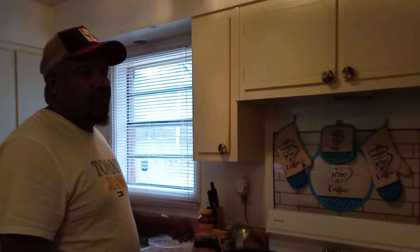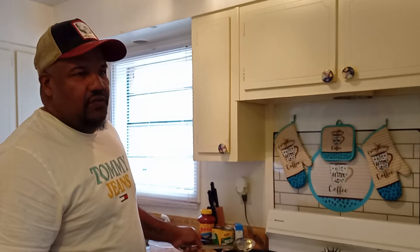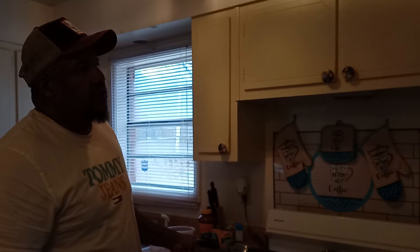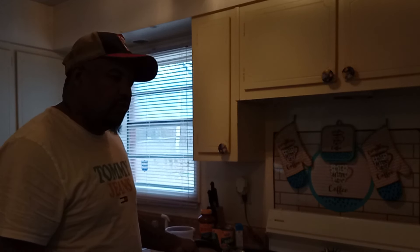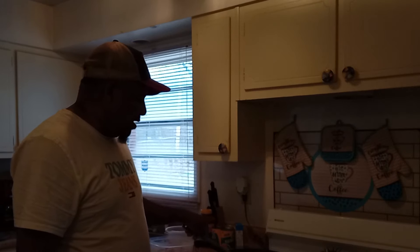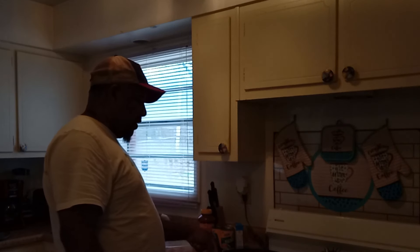I should have pulled out my deep fryer, but I didn't want to because we don't hardly cook that many fish like that. We cook fish, but not like that all the time. I just didn't want that grease sitting in my deep fryer.